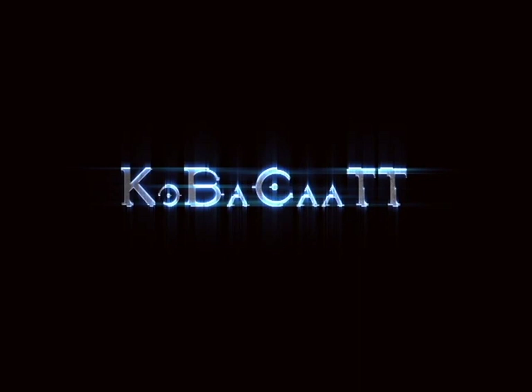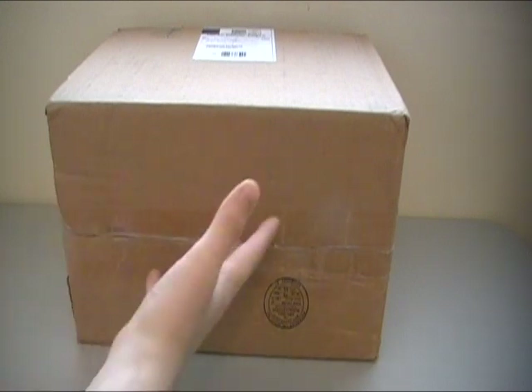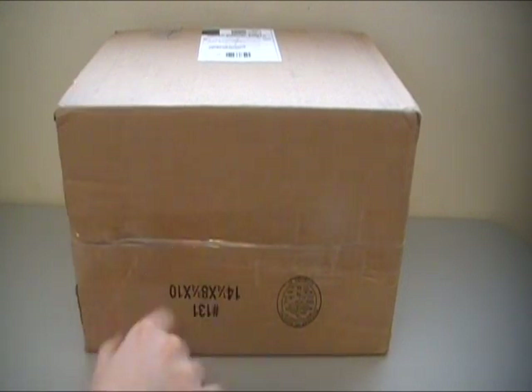Kovac Aid. Hey guys, Rich here doing another unboxing video. This is a rather large box that I got in the mail today, and I'm gonna open it up here using one of the tool of destruction suggestions from you guys in the previous unboxing video.